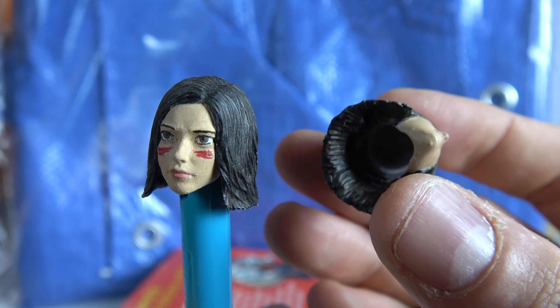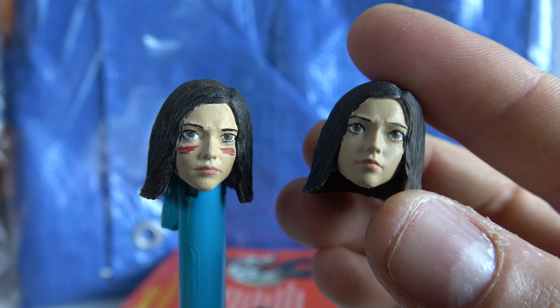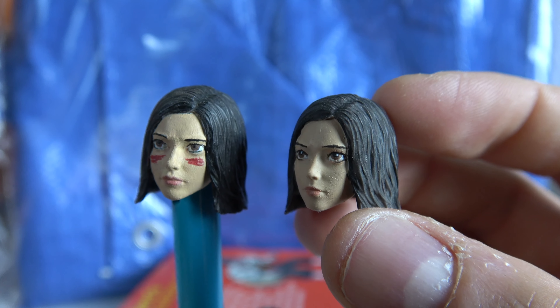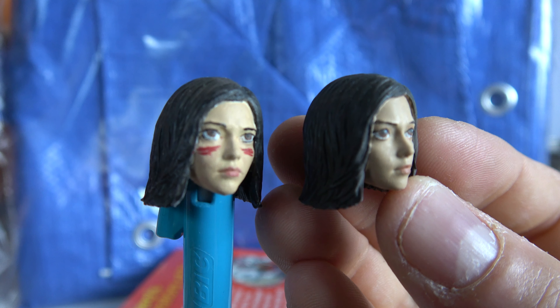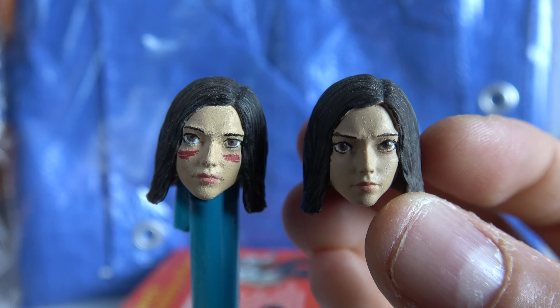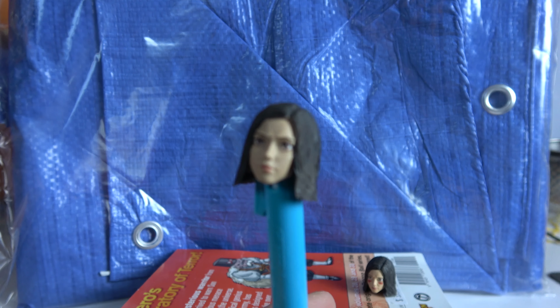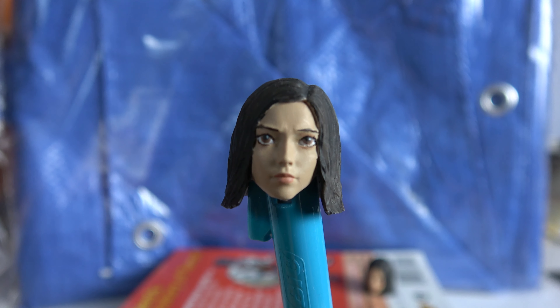It's just a learning thing, it's just practice. By no means am I a professional painter. I'm pleased with the one on the right — very happy with it. Comment below if you've got any tips. Do you seal yours with any clear coat? Because I haven't put any clear coat on mine. I'm also not sure what body to put it on — just not sure which Alita body type would be good for the figure.